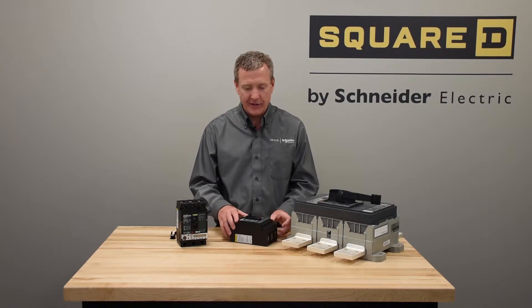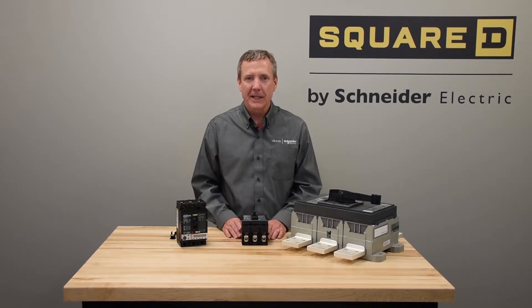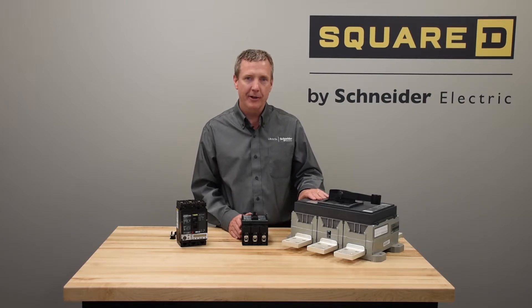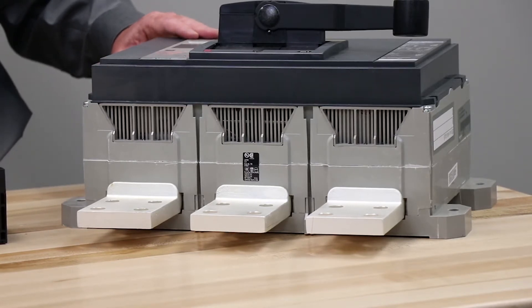Likewise, on some breakers the trip units can be changed. For more details about exactly which frames and which trip units can be changed, please consult the digest. On the smaller mechanical breakers, the thermal mag trip units are not field installable. With the electronic ones they can be, especially on the large frame PowerPack P&R with the vertical trip units — they can be changed.